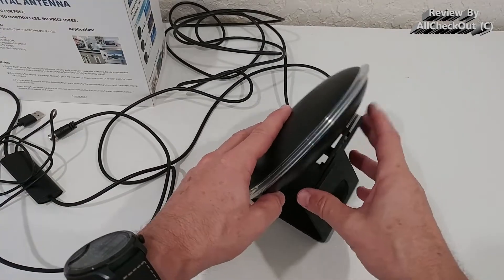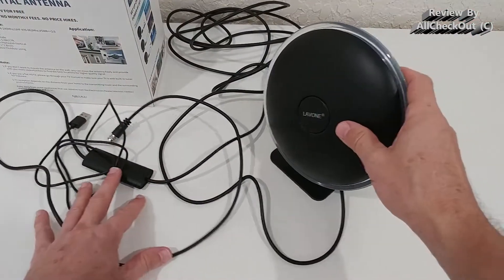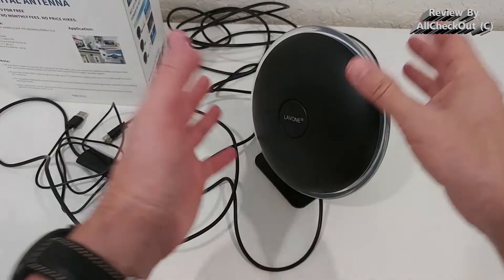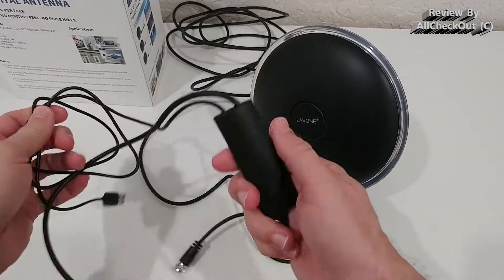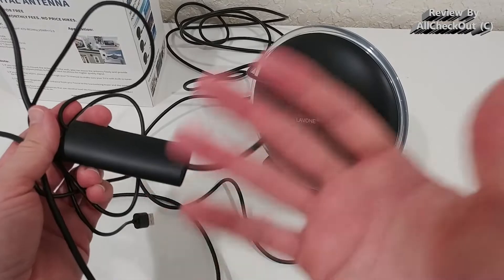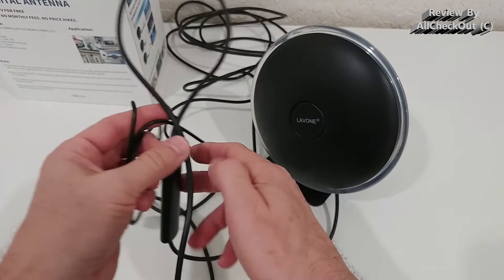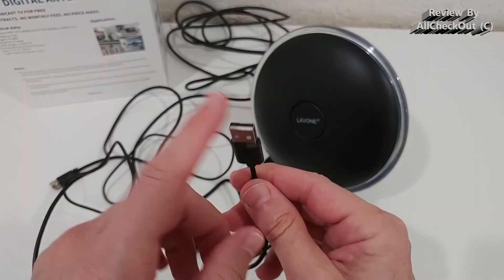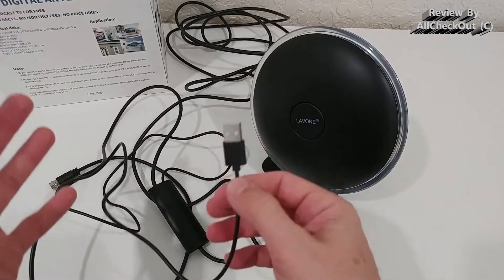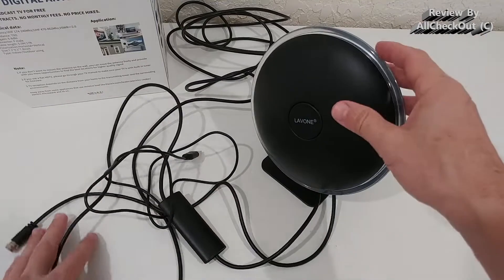So how good is the reception from this specific device? It looks nice and cool, but it doesn't have any buttons — no short-range or long-range switch, unlike some similar devices. There is an extra power connection, and I highly suggest using a normal USB power plug rather than a power bank. Then you hook it up to the TV.